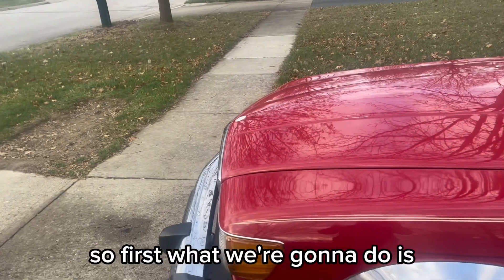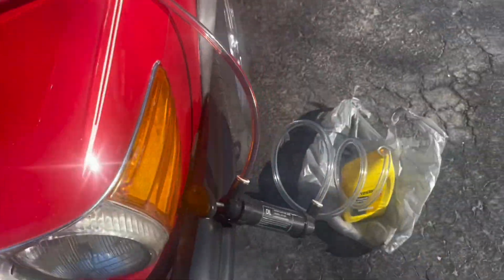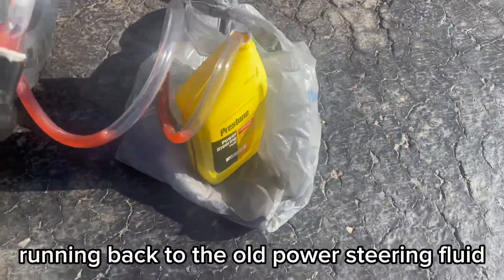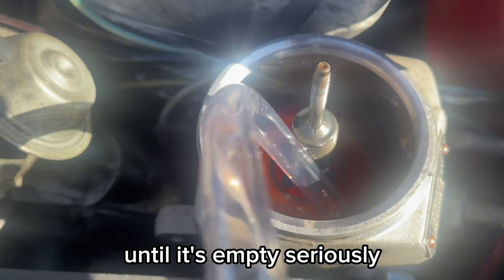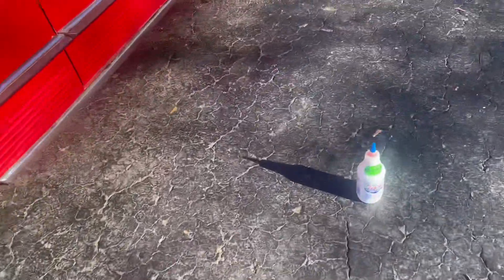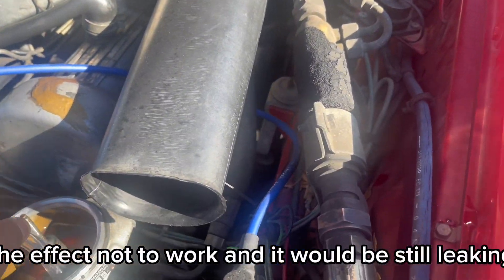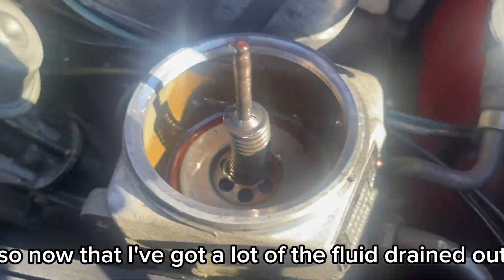First, what we're going to do is siphon out the old power steering fluid. Now that I've got the power steering reservoir open, I've got the siphon pump running to drain the old fluid. I'm going to drain all of it until it's empty, to make sure the new Lucas oil is by itself and not mixed with any other power steering fluid, which could cause the treatment not to work and it would still be leaking.